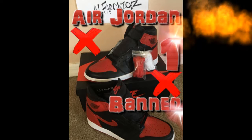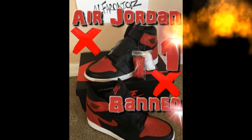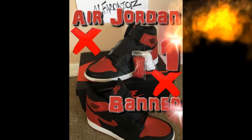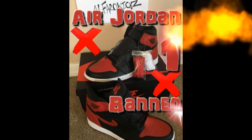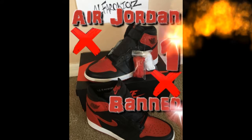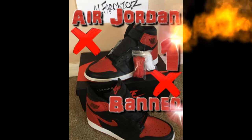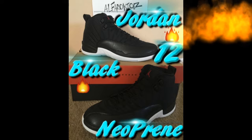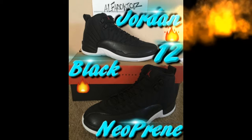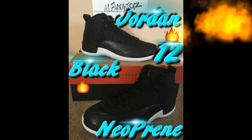The box is pretty cool — black and red. I like shoes that are black and red because they stand out and work with different types of clothing. With these I'd probably wear black pants and some colorful shirt. Moving on to these Air Jordan 12 Black Neoprene ones.